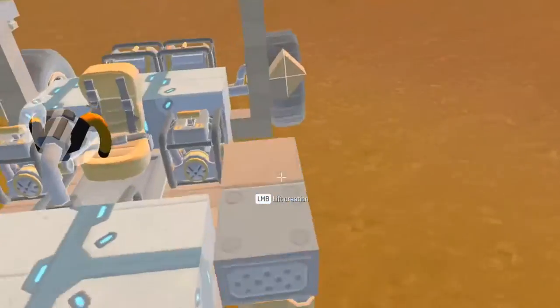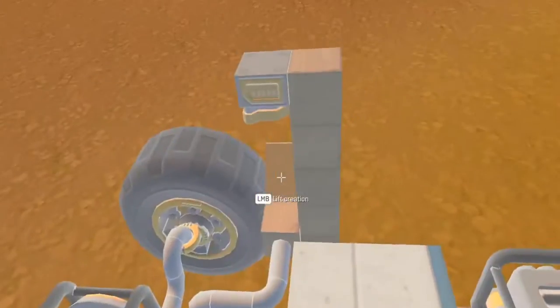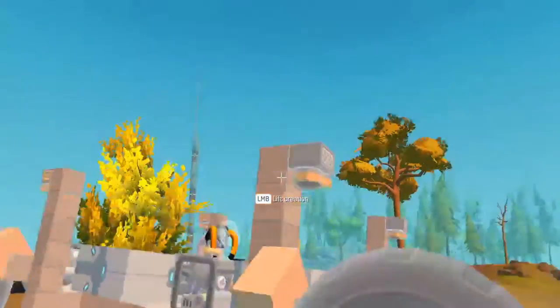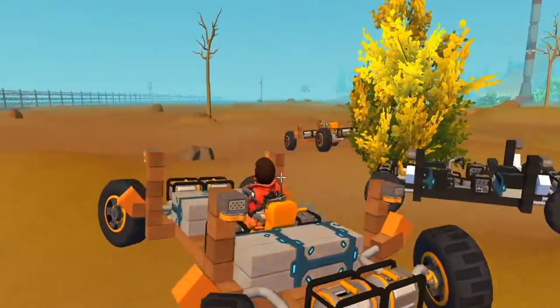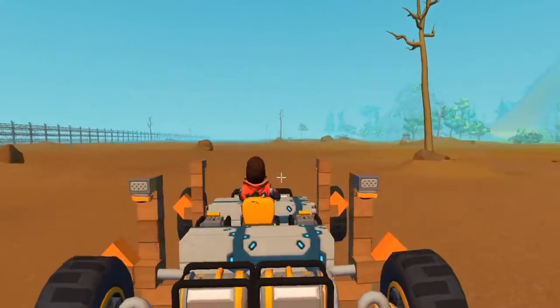This one has extra weight on it and the sensors are moved up to allow for more ride height — or suspension travel. So it works better than the last one.